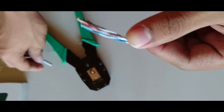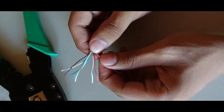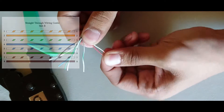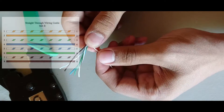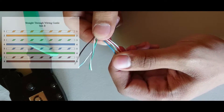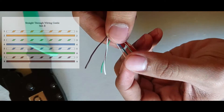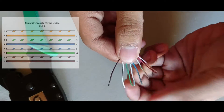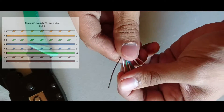We need to separate the little wires and arrange them to the T568B color pattern. We have white with orange stripes, solid orange, white with green stripes, solid blue, white with blue stripes, solid green, white with brown stripes, and solid brown.